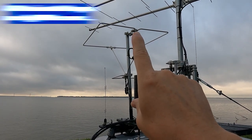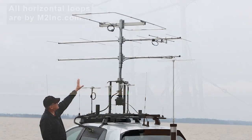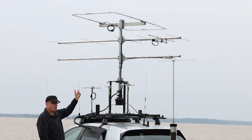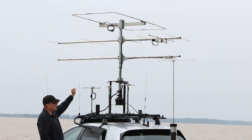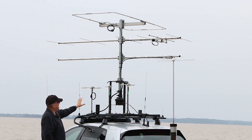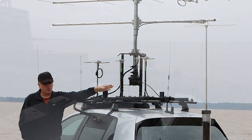You might notice I no longer have the six meter loop on the car. Bringing everything down ultimately by one foot presents a collision hazard with the six meter loop because it sits up higher. So now all I have on the tower is two meters, 432, and 222.